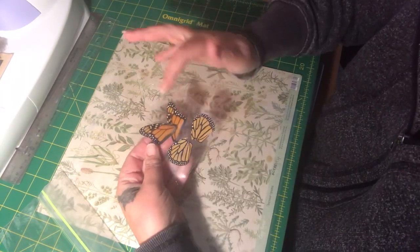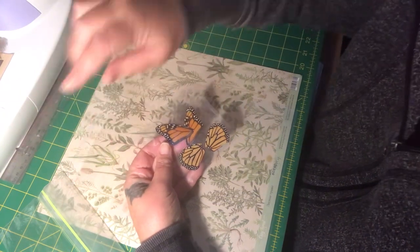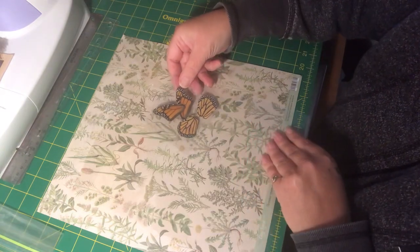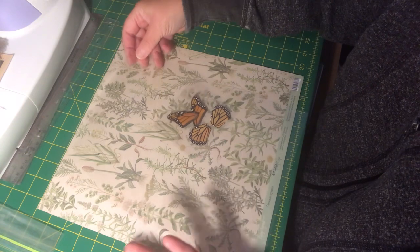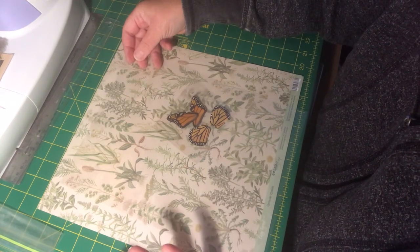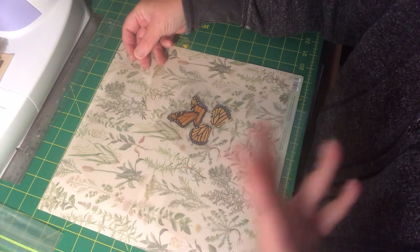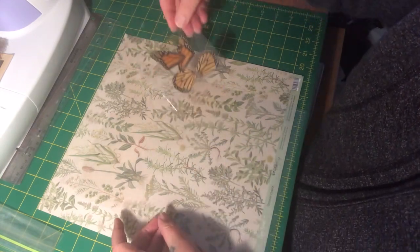What I'm going to do with these for my purposes today is make bookmarks, incorporating the wings and the dragonfly. You could also use this for pockets in your junk journals, but today for the purpose of this video I am going to be making a bookmark.